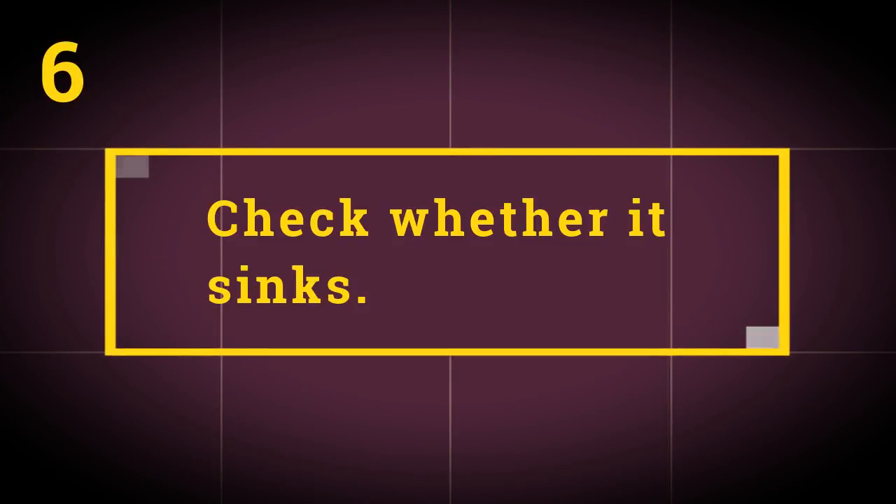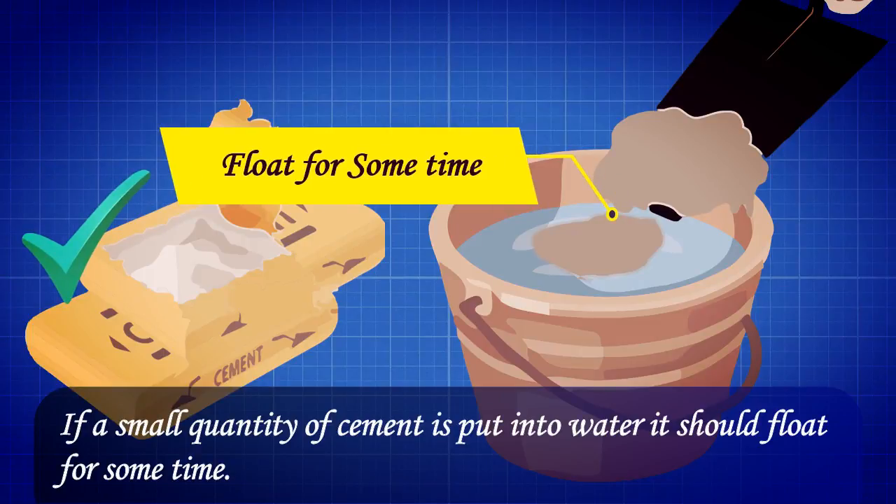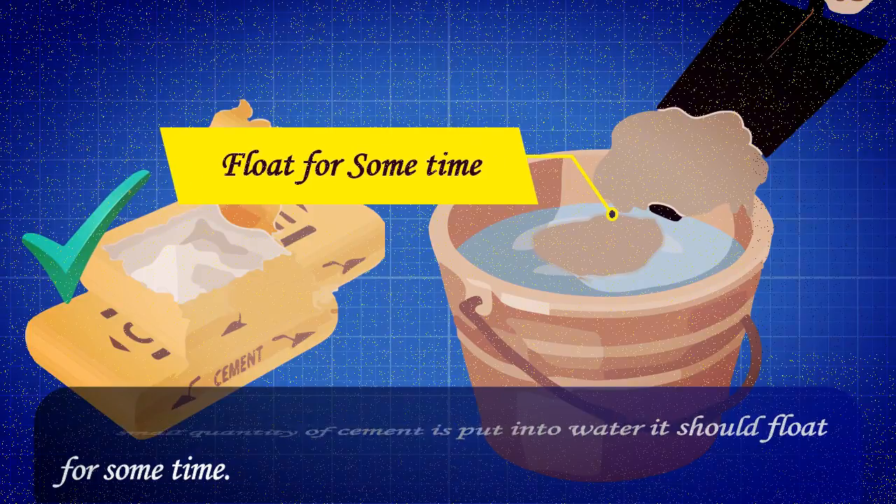Test 6: Check whether it sinks. If a small quantity of cement is put into water, it should float for some time.